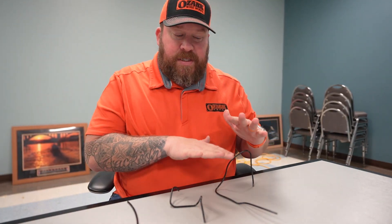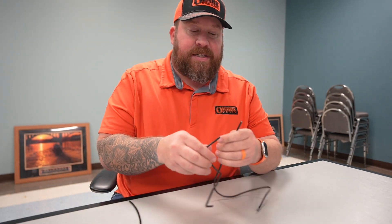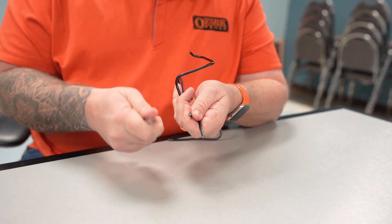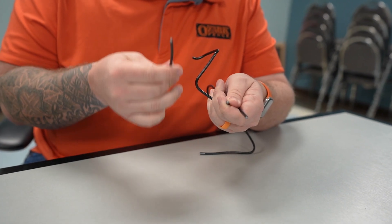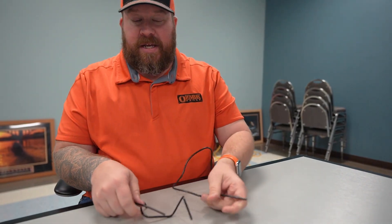From all outward appearances, these three strands of wire are exactly the same. They're all eight-gauge finish, which just means the outside diameter of each strand is eight-gauge. Now, once we start looking inside, we realize that the core is a bit different. We've got an 11-gauge core on the extruded and the extruded-bonded, and a nine-gauge core on the fuse-bonded. But that's not where the difference is.